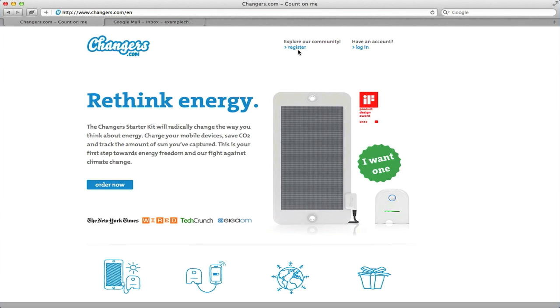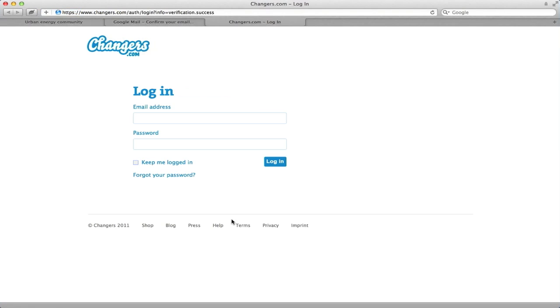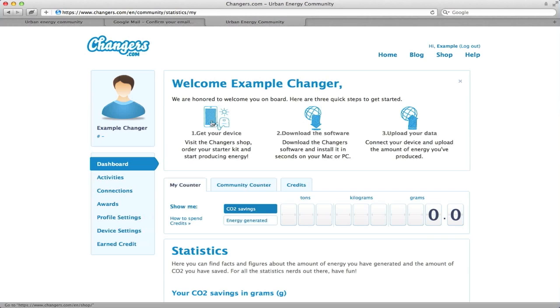Now let's register for the community on changers.com. First, go to changers.com and register your account. Just type in your info, click agree to the terms of service, and register. Click on the confirmation link to get back to the Changers site. Log in with your email and password. And voila — you are now part of the Changers community.